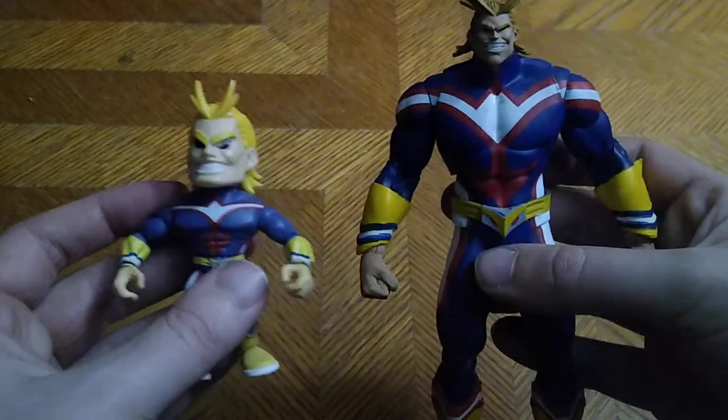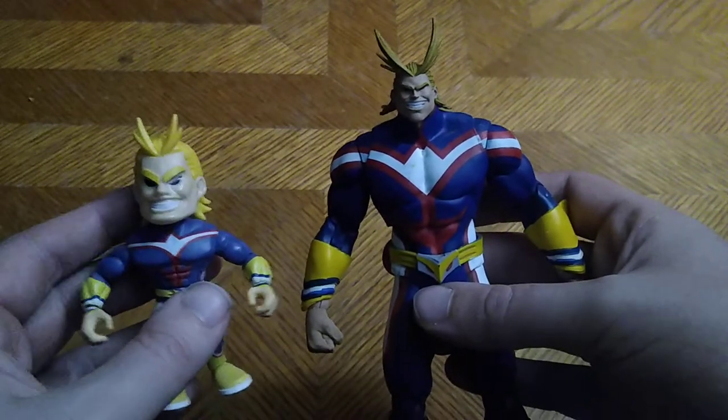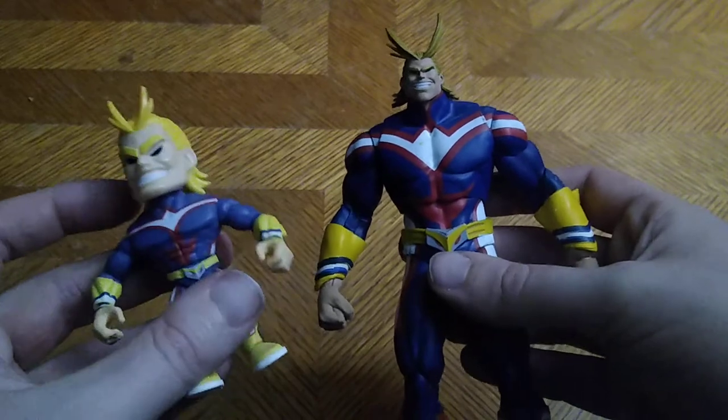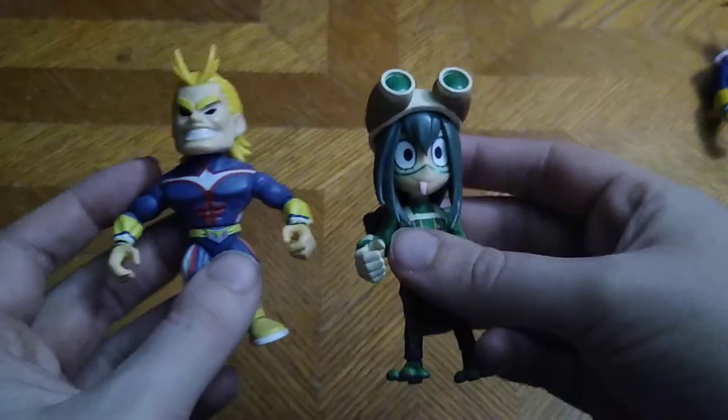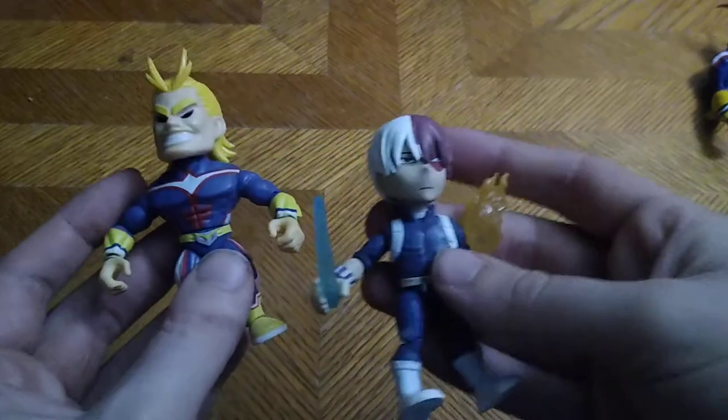Now for comparison — here is Loyal Subjects All Might next to All Might himself. They share the same grin as one another, but one is bigger and one is smaller. Now for comparisons with some other Loyal Subjects figures: Uraraka from Loyal Subjects next to All Might, and Loyal Subjects Todoroki next to All Might. These are the Class 1A students I have so far from Loyal Subjects.